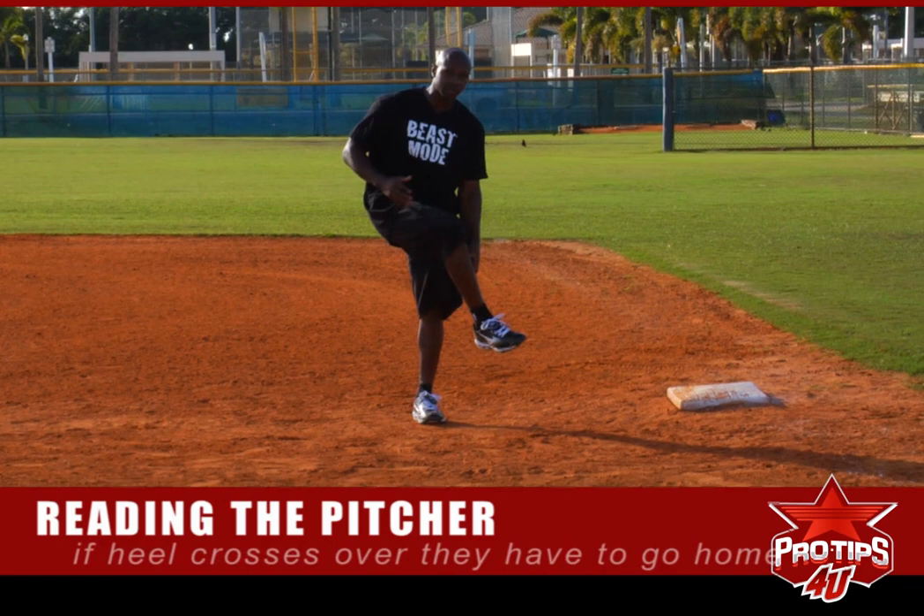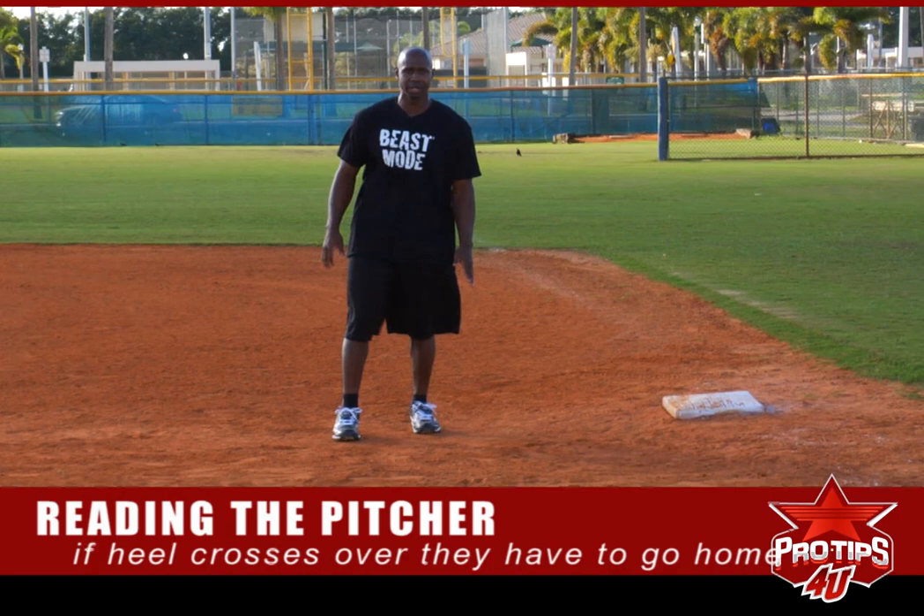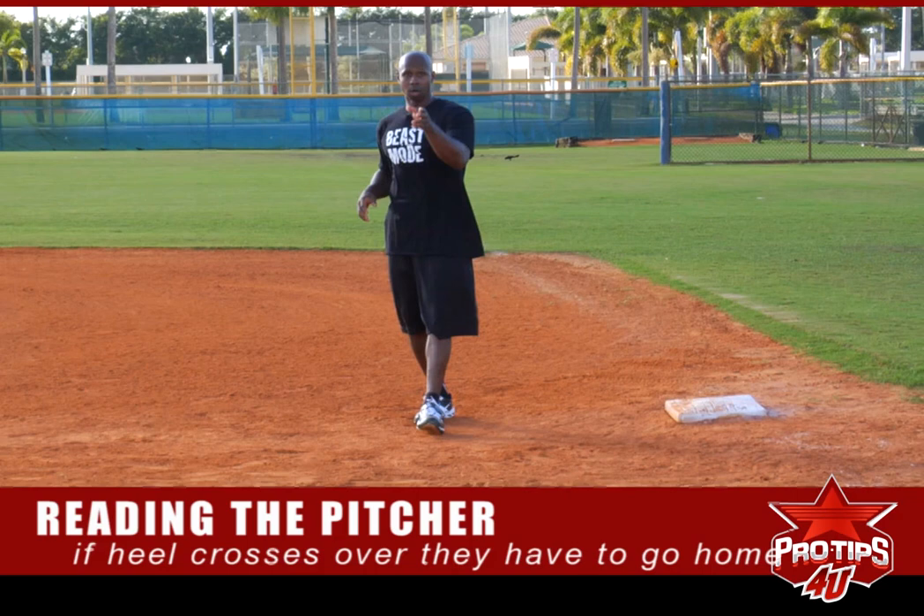The first thing I like to look at is the heel. If the heel crosses over the back leg, he has to go home. Not too many guys still do this, but you might catch one every now and then. So once this heel comes over, you can steal the base.